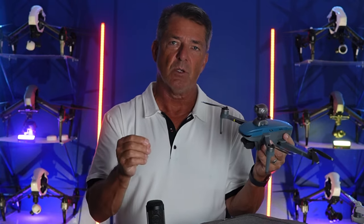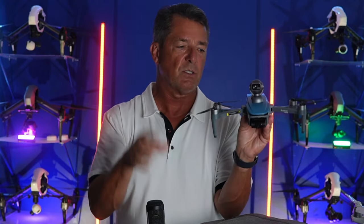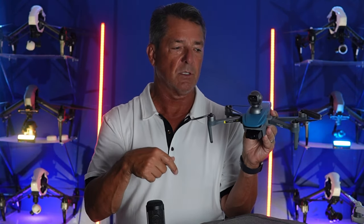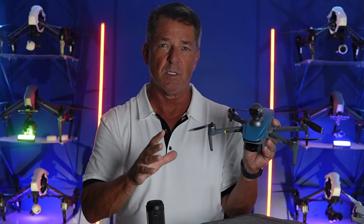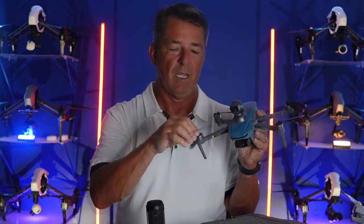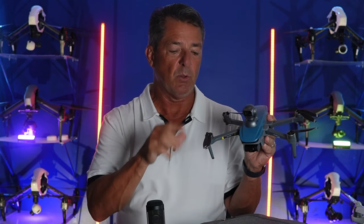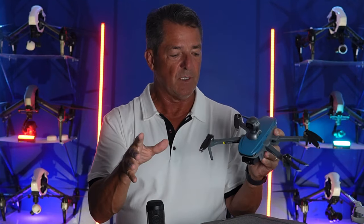It's a GPS drone, so all the satellites will lock into it and hold it in position. If something happens and you hit return to home, it'll come back and land right where it took off. It's got obstacle avoidance — and this little alien head on top works really good, it spins around and keeps it from running into things. It's got brushless motors, not brushed. There are a lot of drones out there at this price point with brushed motors, but these are brushless.